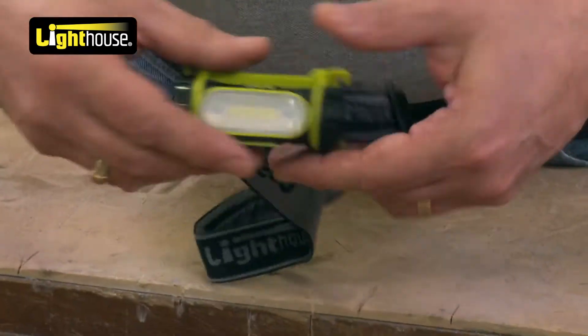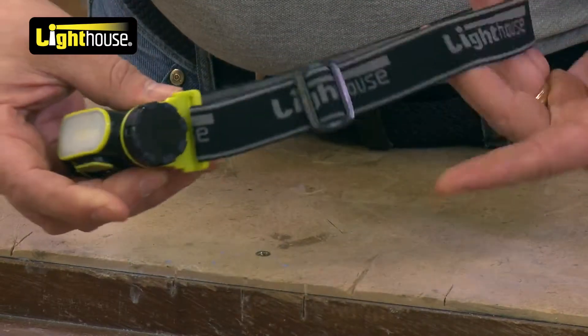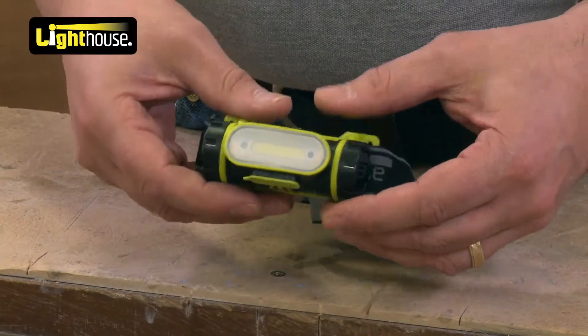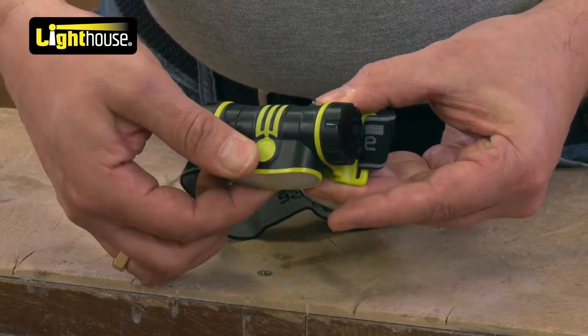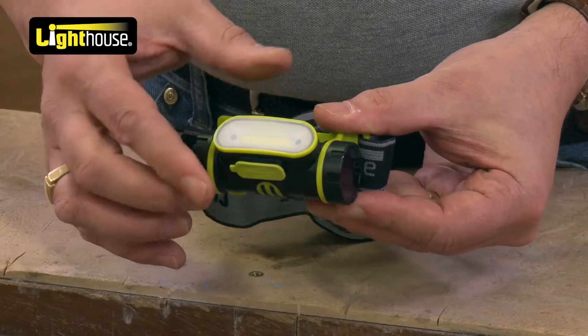As you can see, fully adjustable strap, obviously to make sure that it fits. You can fit it straight onto your head or fit it onto your helmet if you're in a workplace. Fully adjustable, so you can really spin that round almost 90 degrees. Nice, easy click ratchet.